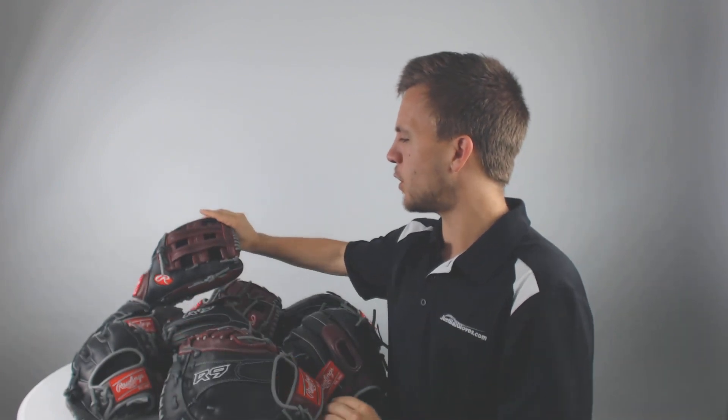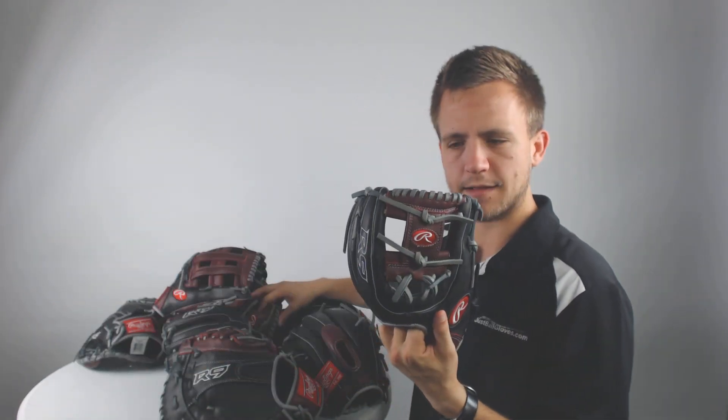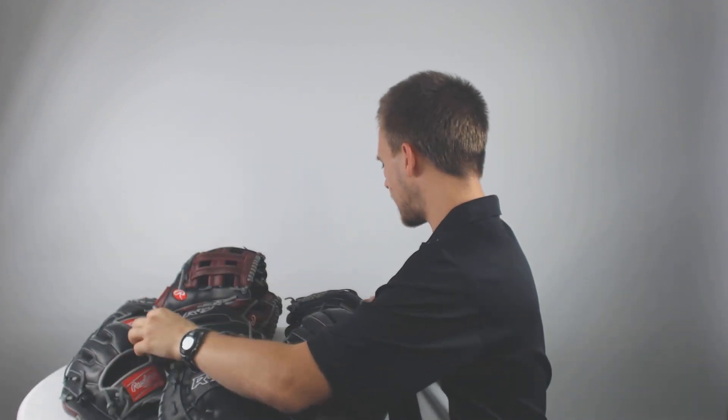Now we've got different glove web types. You've got the H-web which is traditionally going to be used by an outfielder. You also have the different infield gloves like the I-web that is seen right here. You've also got the modified trap web which would be used a little bit more by a utility player, maybe playing third base and outfield.